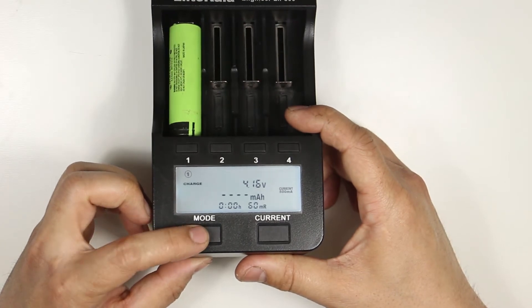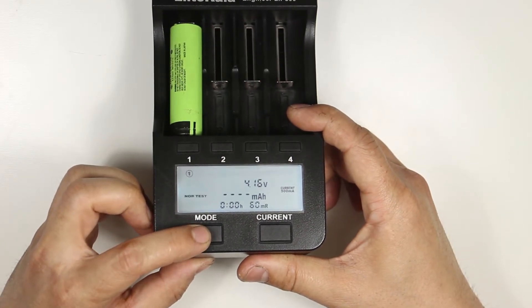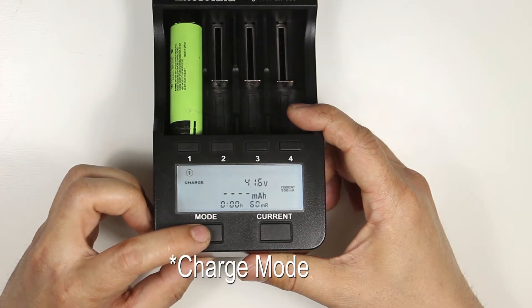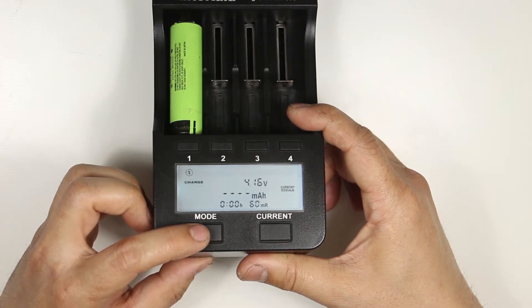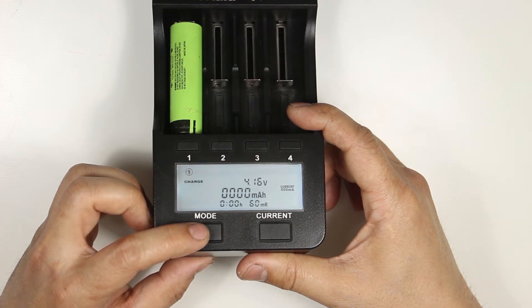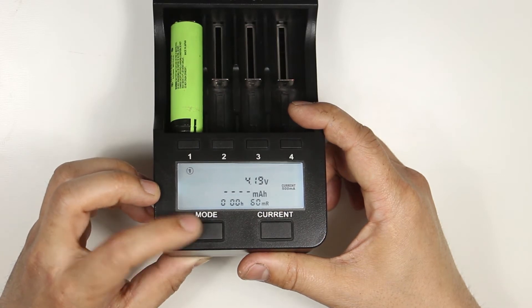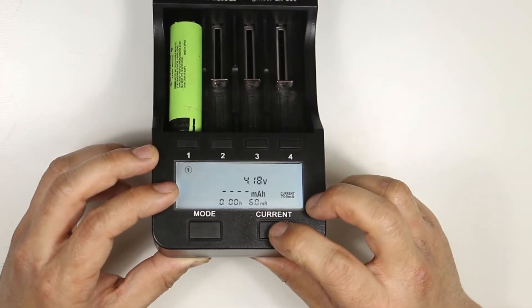There are 3 charging modes: charge, fast test, and normal test. In normal mode it only charges your battery. Just put in your battery and in 8 seconds it will automatically start charging at 500 milliamps. If you want to charge faster, press and hold the mode button until you see the charge light flash, then select the different current rating.